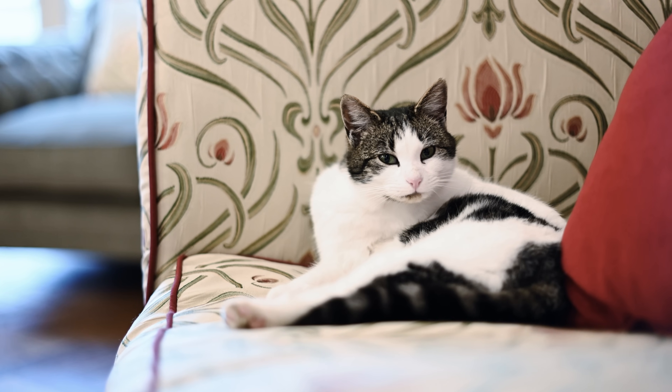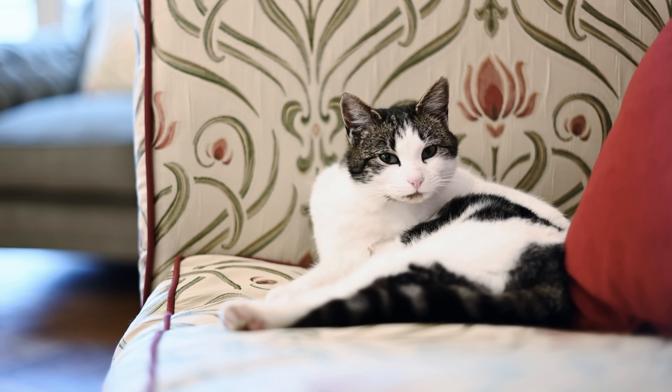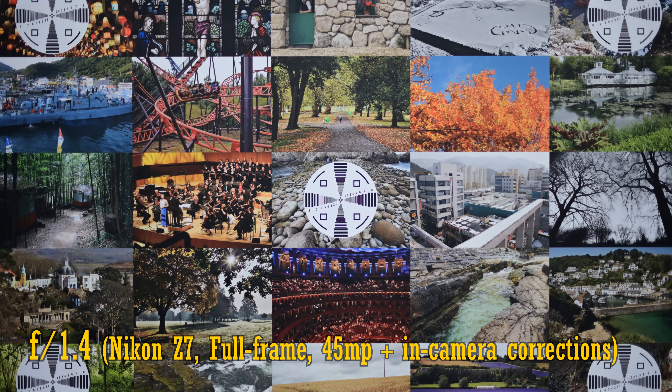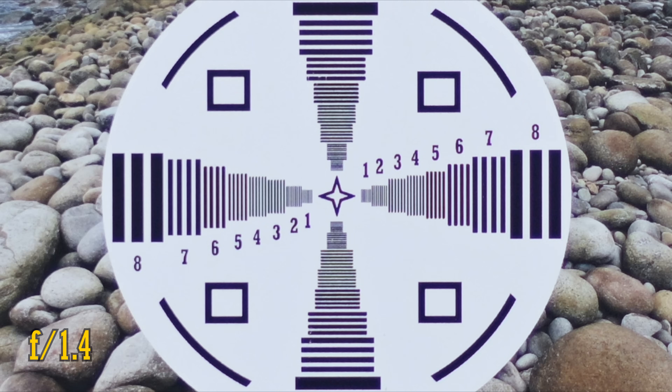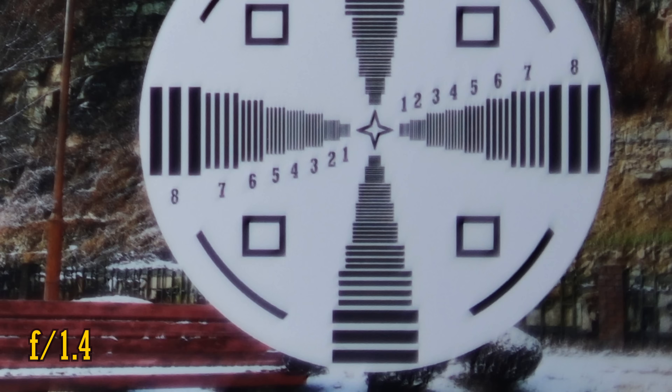Let's move on and look at the all-important image quality. I've mounted it onto a Nikon Z7 with its very demanding 45 megapixel full-frame sensor. Image corrections are turned on. In the middle of the image, we see pretty good resolution, although the lens isn't bitingly sharp. Contrast is slightly low as well, and purple fringing is a little noticeable, although it's not as bad as on other 50mm lenses I've tested. Over in the corners, the image is softer and contrast falls apart quite spectacularly. There's probably quite a problem with coma going on here, in common with other older 50mm lens designs.